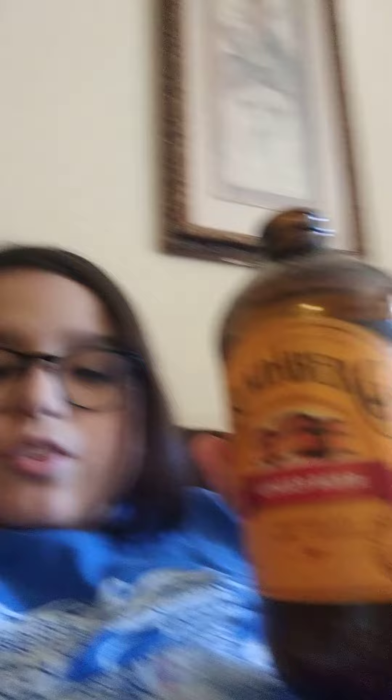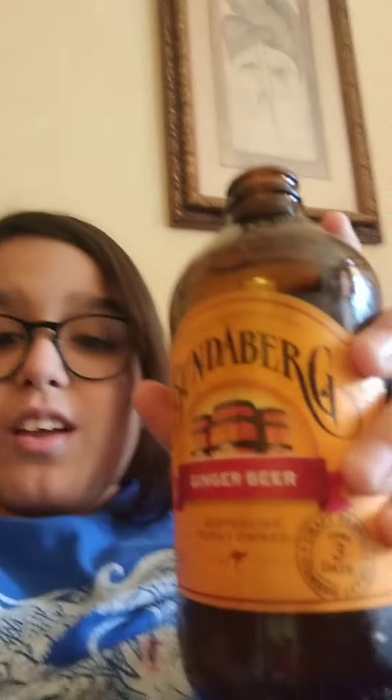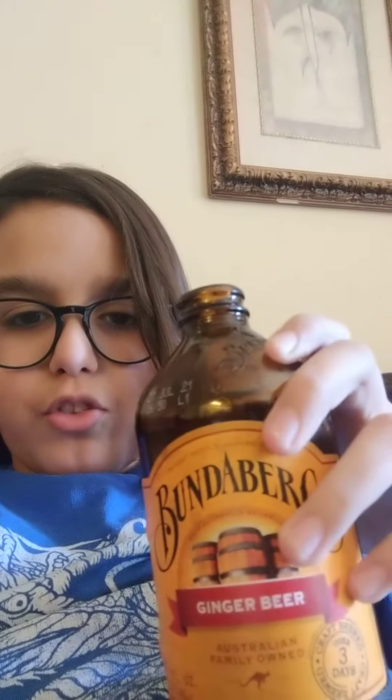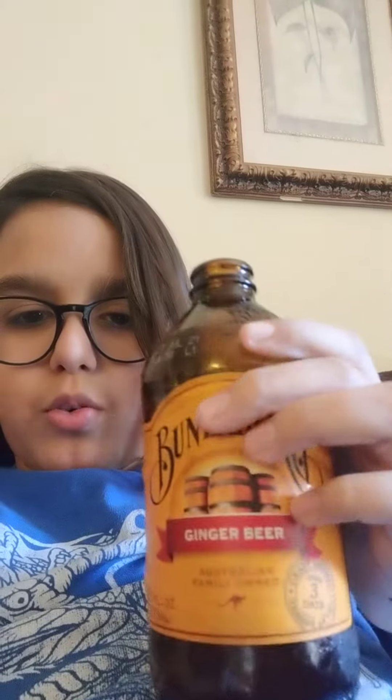So I never tried this before, but ginger beer is not alcoholic — YouTube, don't demonetize me, don't ban me. It's not alcoholic. It looks like it to you but it's just ginger beer, it's ginger root. I never tried this before, it looks pretty cool.